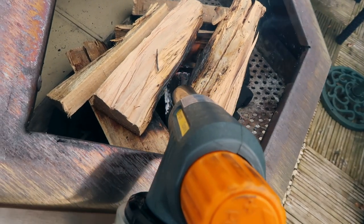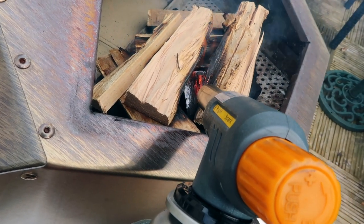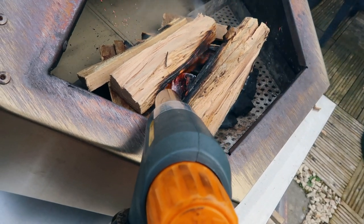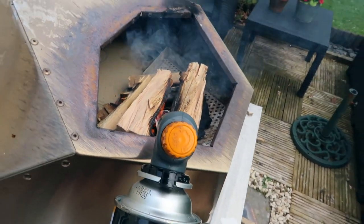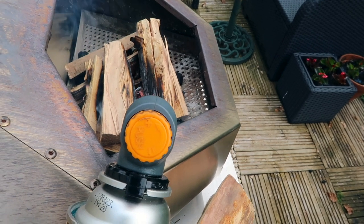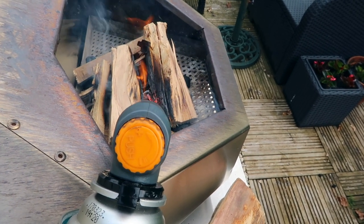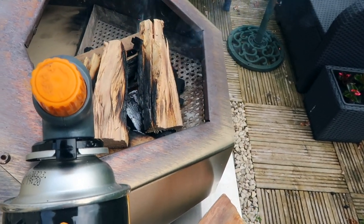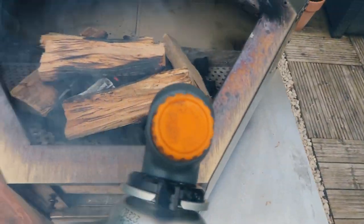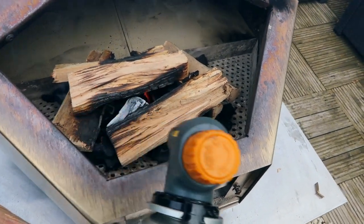This is so much easier than using a chimney starter — it's all in one place. I just stand here and wait for it to light. Stand back if you need to, because sometimes there's a bit of ember stuff burning off and it can catch your skin. Try to get it evenly across the back of the oven, not just on one side — just maneuver it a bit.